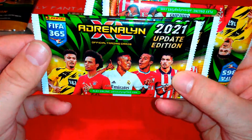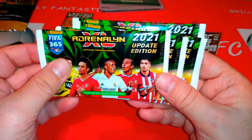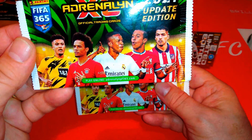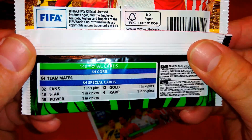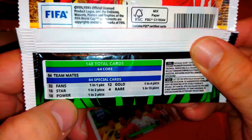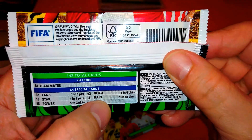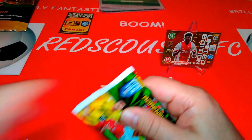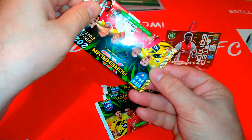Here are the packets — same as on the cover: Suarez, Thiago, Vinicius, Zane and Sancho. The odds: base 64, fans 1 in 1, stars 18 at 1 in 2, power 1 in 2, gold 1 in 4, rare 1 in 15. A smaller collection but a nice collection nevertheless from Panini.